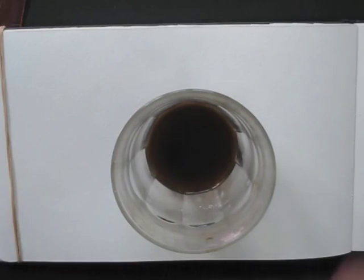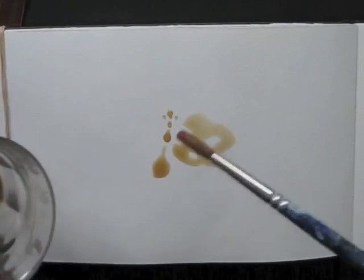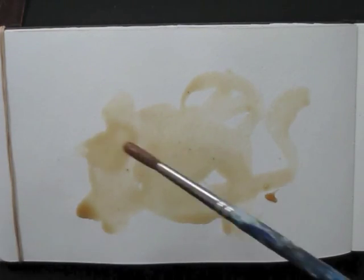Welcome to Draw Tip Tuesday. Today I'm using coffee, a brush and a fineliner. Coffee can be perfect for painting.